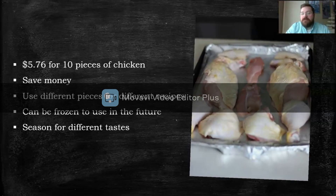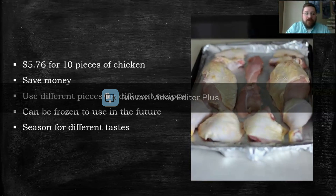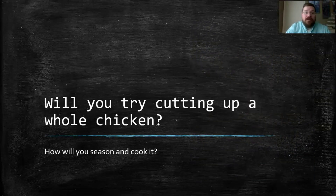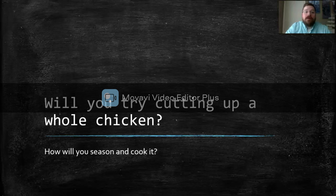You can season different pieces for different flavor profiles. So, for an easy extra credit in the discussion, just comment below if you've ever cut up a whole chicken before or if you plan to. What recipe will you be using? We'd love to hear it.